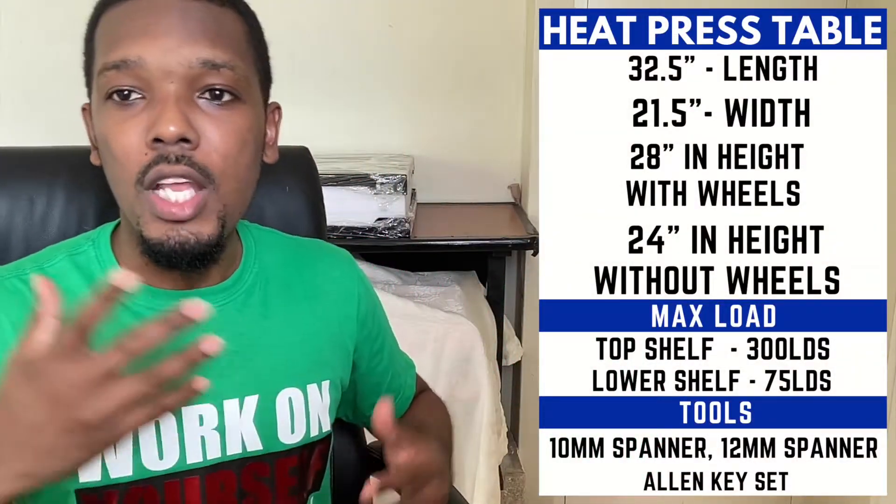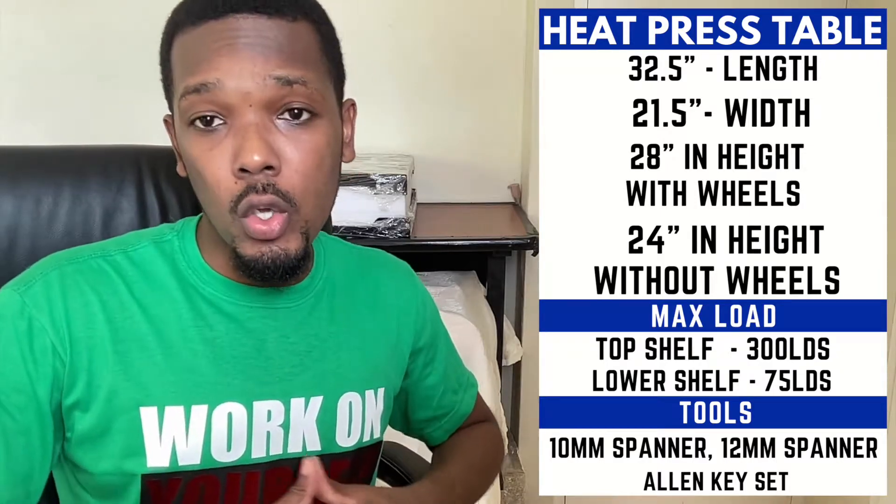I now have this universal heat press stand and I'm hoping it's going to be way better than my old setup. The stand is 32.5 inches in length, 21.5 inches in width, and 28 inches in height with wheels, or 24 inches in height without the wheels. I'll have all those stats on screen for you.